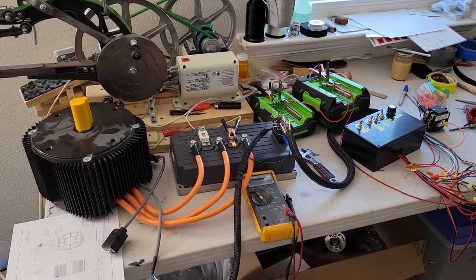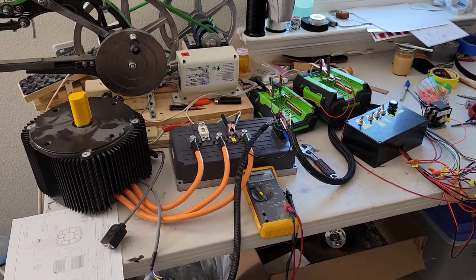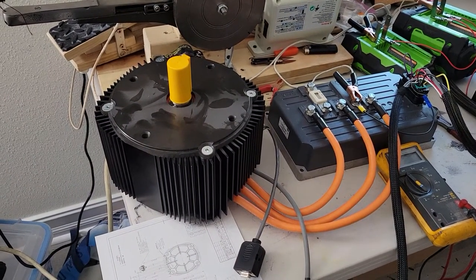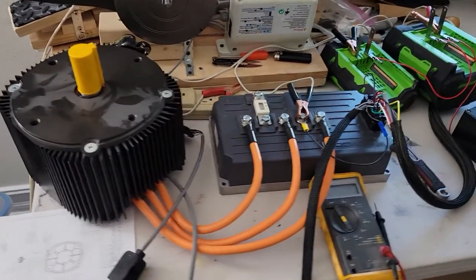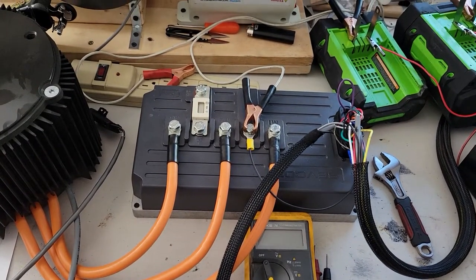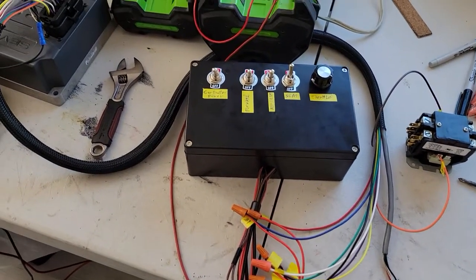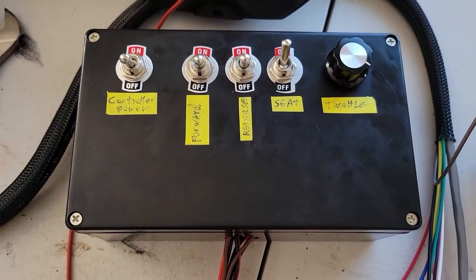This is my EV motorcycle project powertrain. Basically what we have here is a Motenergy ME1507 with a Sevcon controller Gen 4 Size 6. This is just a bench testing box — as you can see I've got controller power, forward, reverse, seat, and throttle rigged up on it.